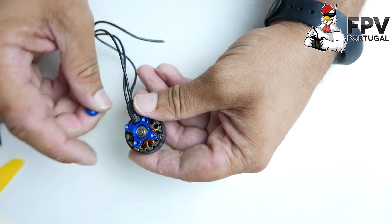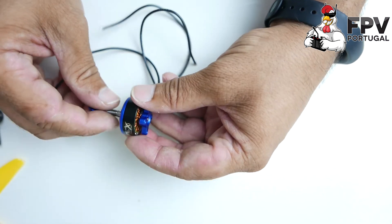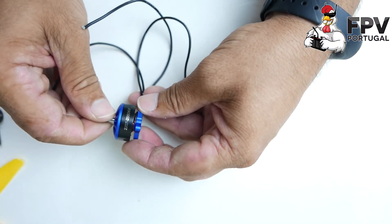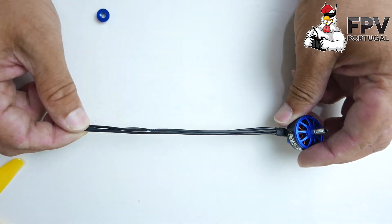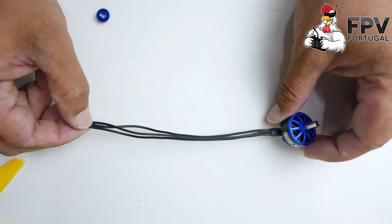It uses the clip as I mentioned, and the shaft is titanium. The best aluminum grade you can use right now — 7075 — is used as well. It uses a long wire of 16 centimeters, so you can use any flight controller or ESC with no problem.